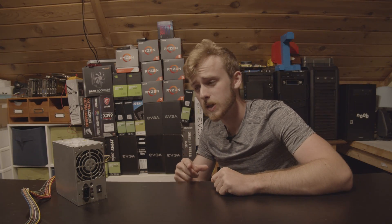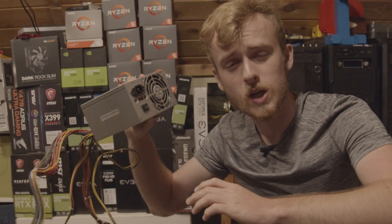Hello, my name is Jay. Welcome back to my tech vault. And I bought the world's cheapest power supply.